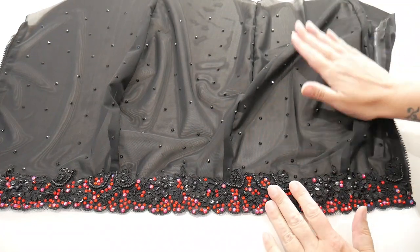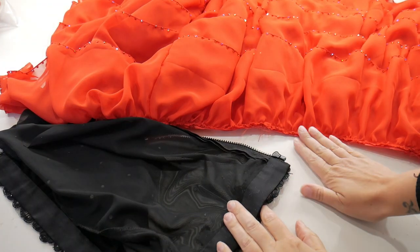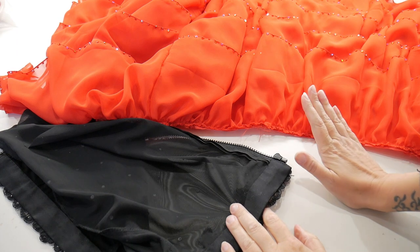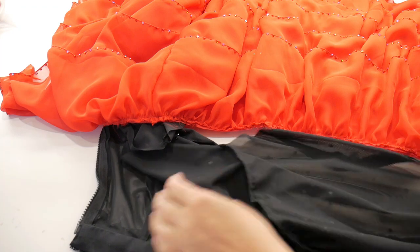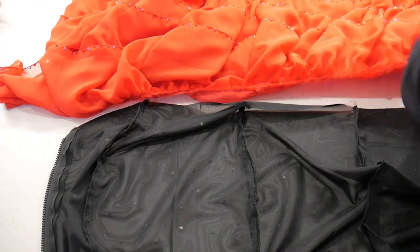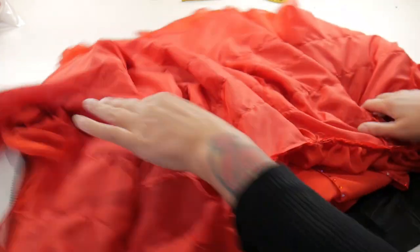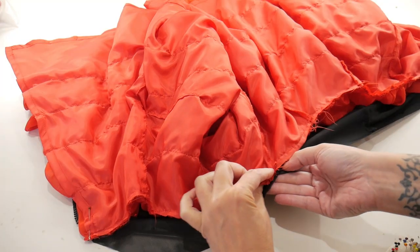The next step is joining the bottom ruffly layers to the top part. I start by joining the lining — the red ruffled layer — to the wrong side, the inside, of the skirt. I put the skirt down upside down, then flip the lining over and pin it with the right side of the lining to the inside of the skirt.